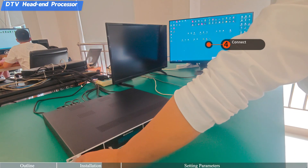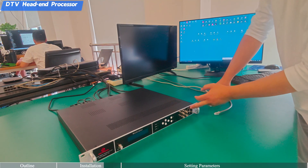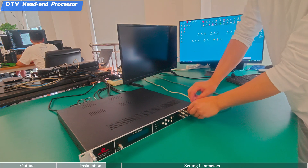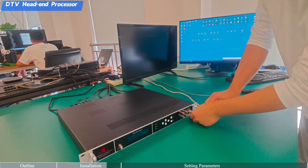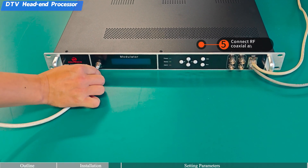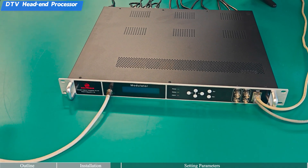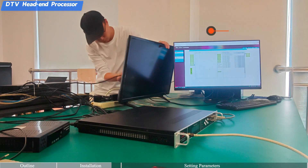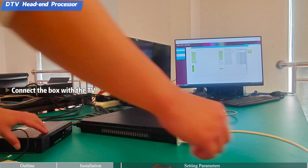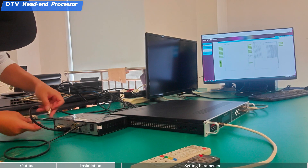Step 4: Connect the NMS and IP ports. Step 5: Connect the NMS port for web management. Then connect the RF coaxial cable as output. Step 6: Connect the terminal — connect the box with the TV, then connect the modulator to the box via a coaxial cable.